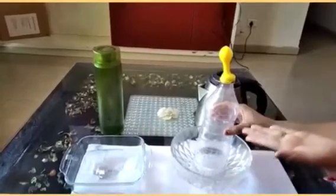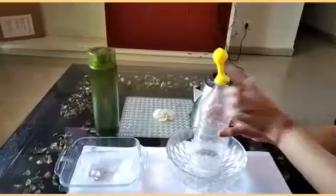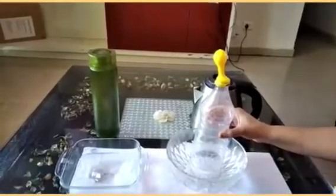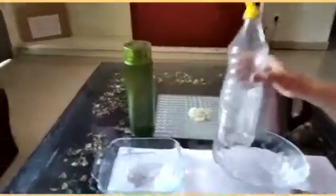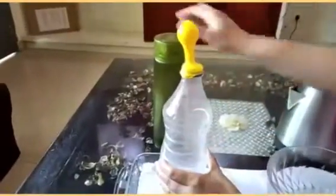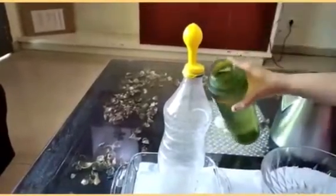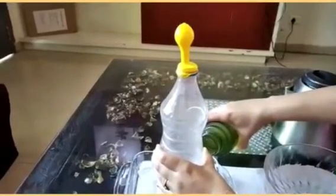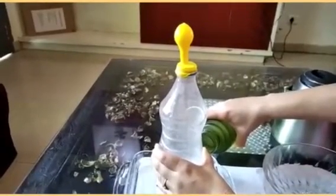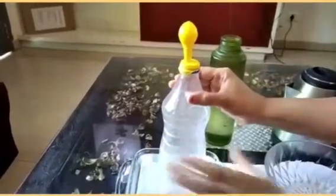What does that mean? This shows that the air which was present inside this water bottle has got heated up and slowly risen, due to which the balloon is expanding. Now let us see what happens when I keep this in ice cold water — I will add cold water to this vessel.